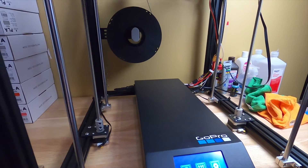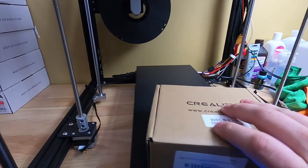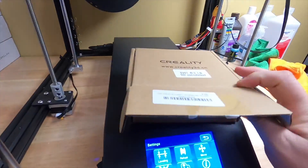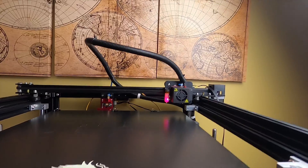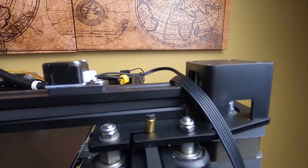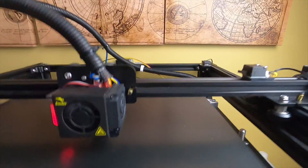Hey, what's up guys! That time's here for the next upgrade - the motherboard for the Ender 5 Plus. Got it from Creality, there it is in the package. I'm gonna auto home it so you can hear what the motor sounds like right now. You can really hear it back there.